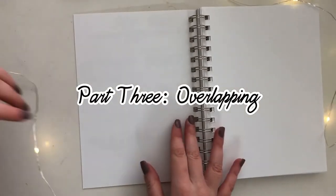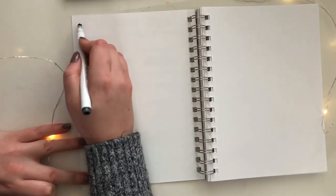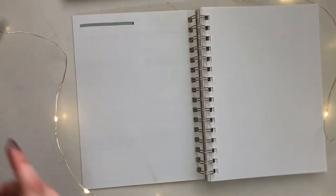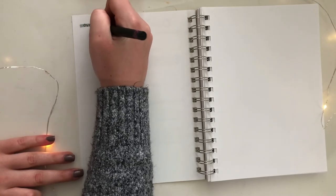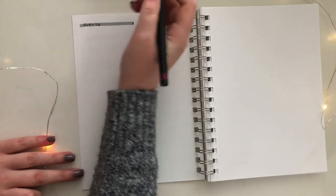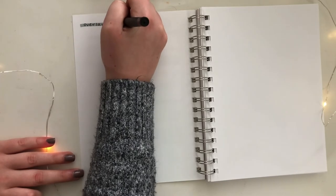Now on to the next category of titles. These ones are also really cool looking and they're actually a lot easier than they might appear, though it might take some extra practice at first. I titled this category 'Overlapping' — essentially, for each of these titles there's going to be a background letter and then on top of it I'm going to write the same title but with a different handwriting style. It'll be a lot easier if I just show you.